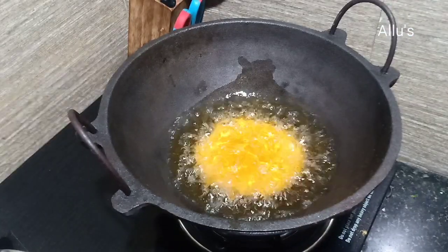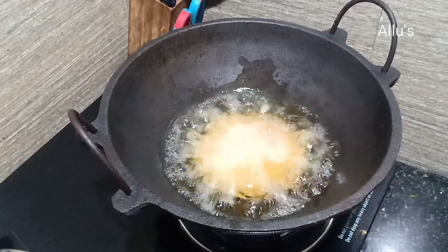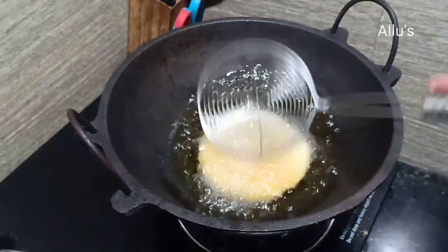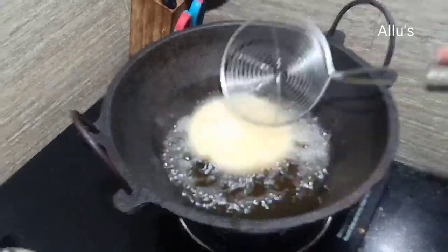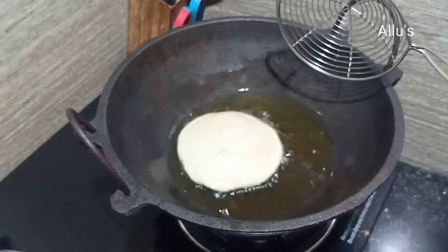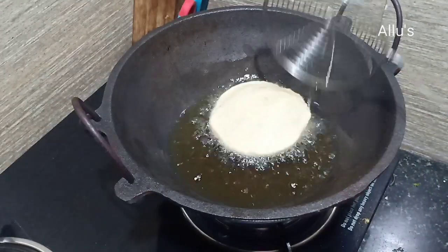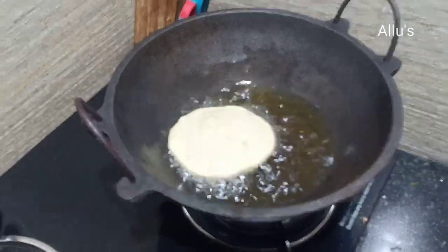Heat oil in a kadai. Drop the puris and wait until they start floating. Once they start to float, slightly press so that they fluff out. When one side is done, flip and fry on the other side.